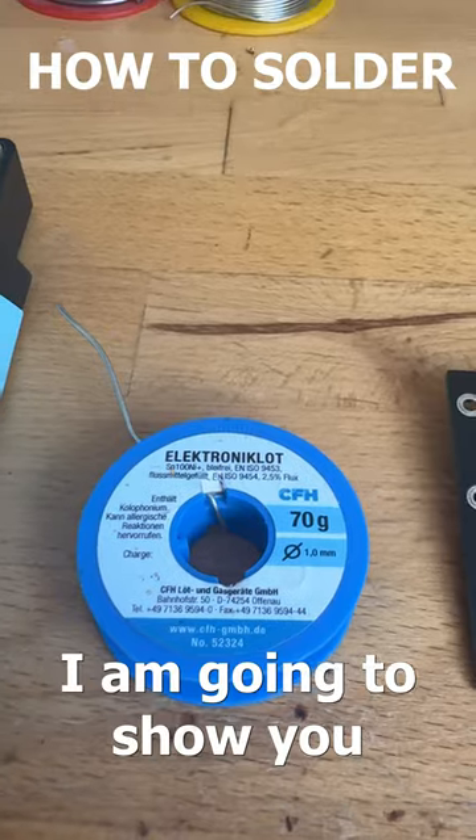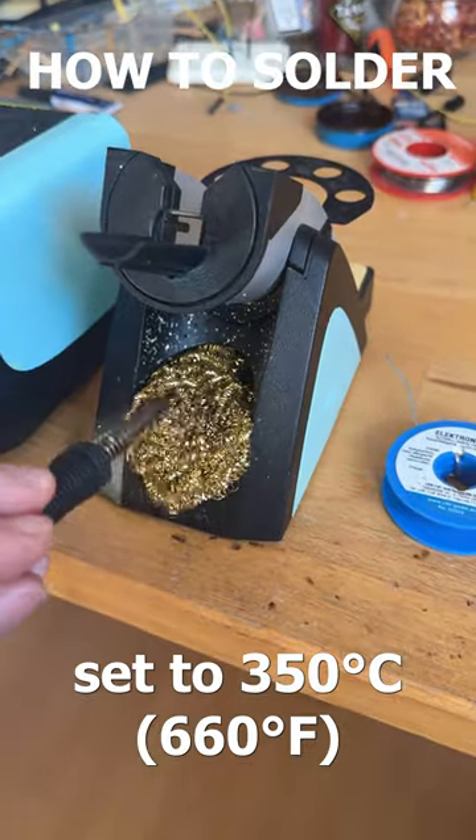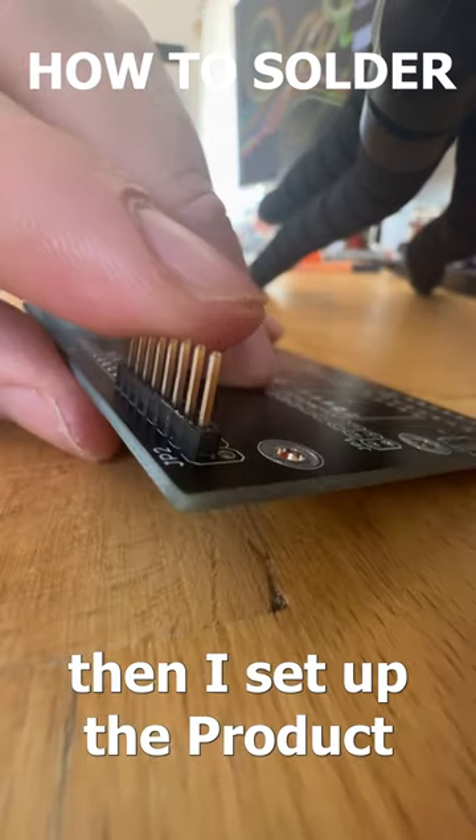In this short, I'm going to show you how I solder. First, I used the soldering iron set to 350 degrees. Then I set up the product I want to solder — here it's a pin header.